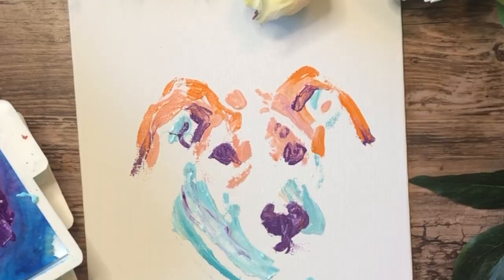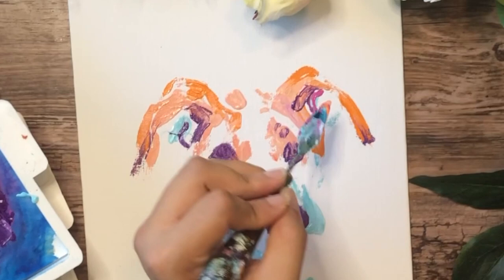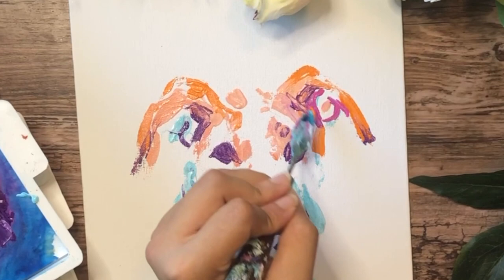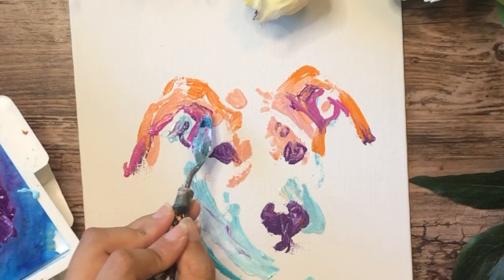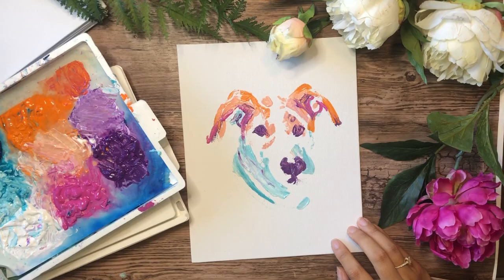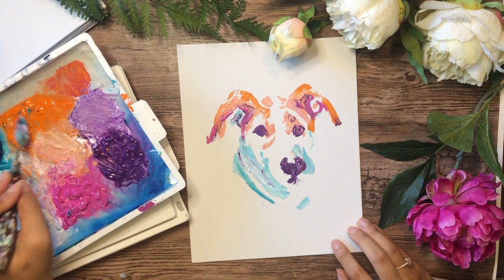We're adding in pinks now — the pinks are going to be for the ears and the mouth area. I love magenta in a bright color palette; I think it just brings so much to it. It doesn't matter if it's considered a feminine color — it really brings the palette together and makes a bright, fun pop.